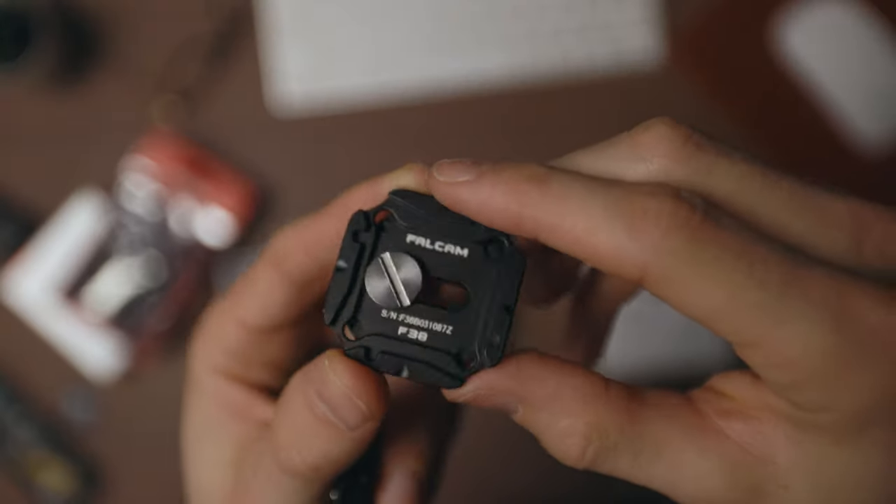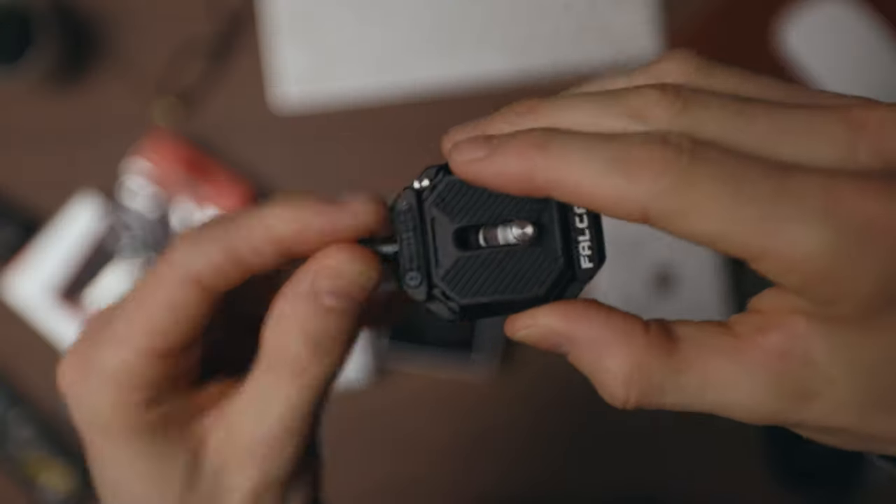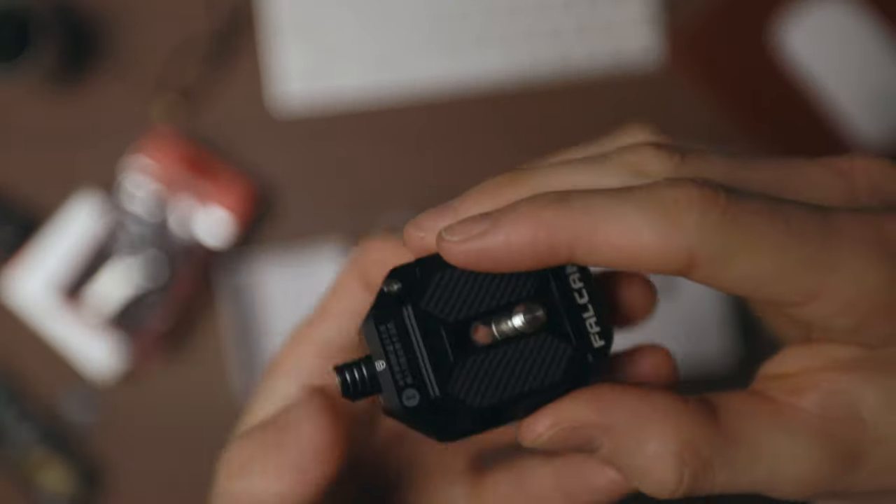The only thing I would change about them is the thumb screws. If they had the folding wing thread then that would be amazing because then you wouldn't need to carry your 5P or flat head tool with you. That would be the only thing I'd want to see on the next version. Other than that, they're amazing — the safety mechanism is spot on, they're well made, look great, and they're small because a lot of these things can be quite cumbersome and this doesn't add much weight or size, especially on a gimbal.